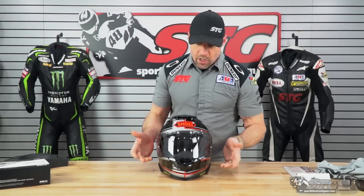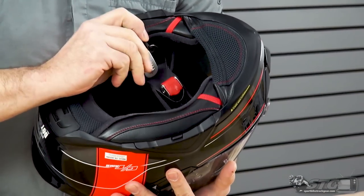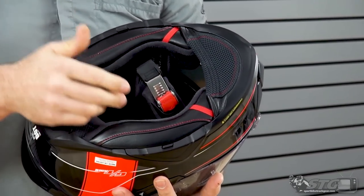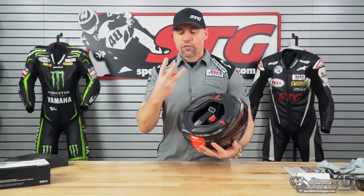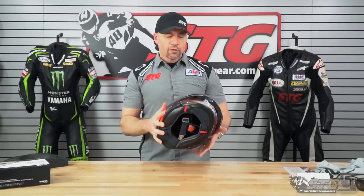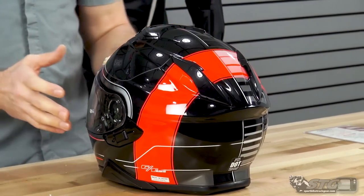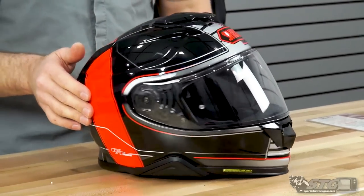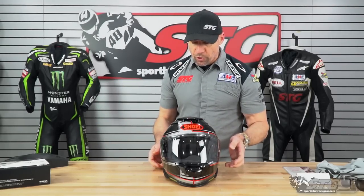More features: we have a micro-lock adjuster instead of D-rings, and you can see it's all stainless steel — high-quality stuff. If you're into quick-release closures, this is good for you with plenty of adjustment. They also use three shell sizes throughout the size range to keep the exterior size of the helmet as small as possible. In a medium, this is not a big, bulbous helmet — it looks really sleek. As you go up to the next shell size, it's going to grow just a little bit more.